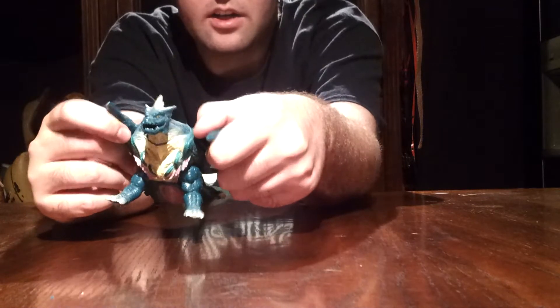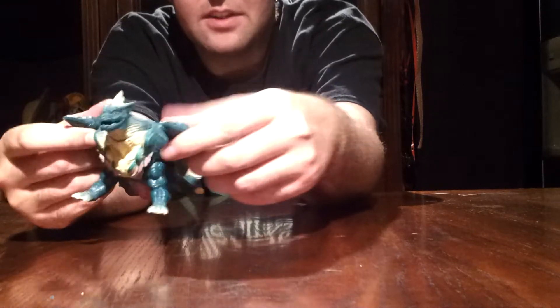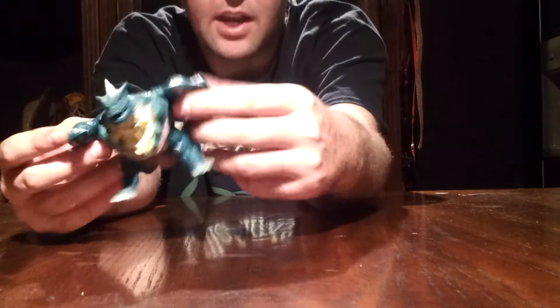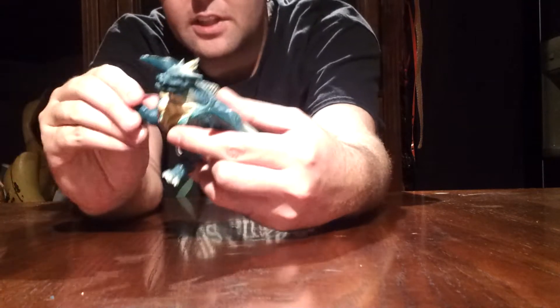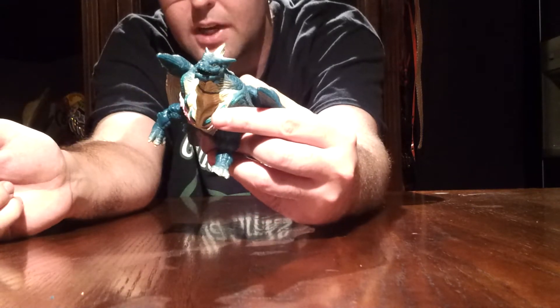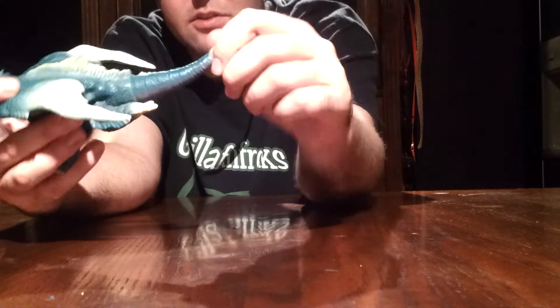As far as articulation goes, he's kind of lacking. His wings are a separate piece to the mold, but there's no rotation with them whatsoever. The only movements are his legs, which are on a swivel joint and can pivot outwards and inwards, and his tail can spin side to side or 360. So only three points of articulation on this figure — not very much.